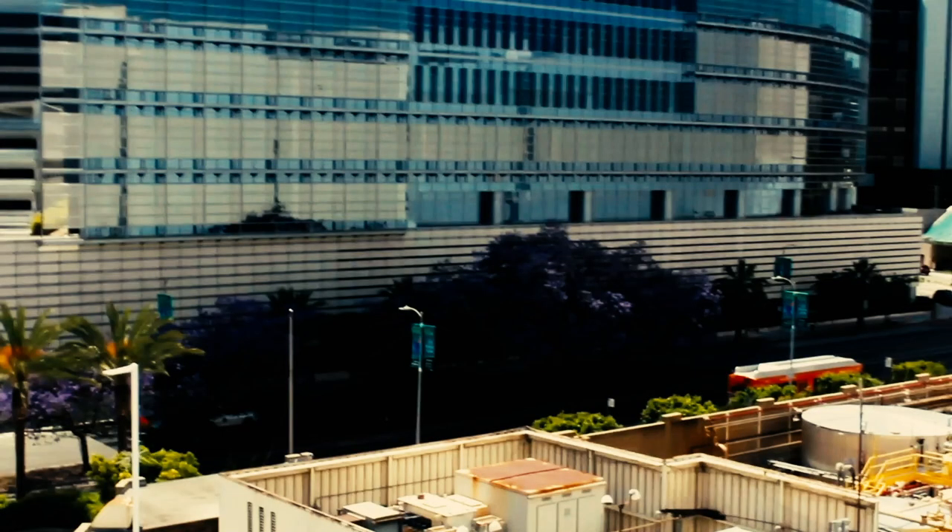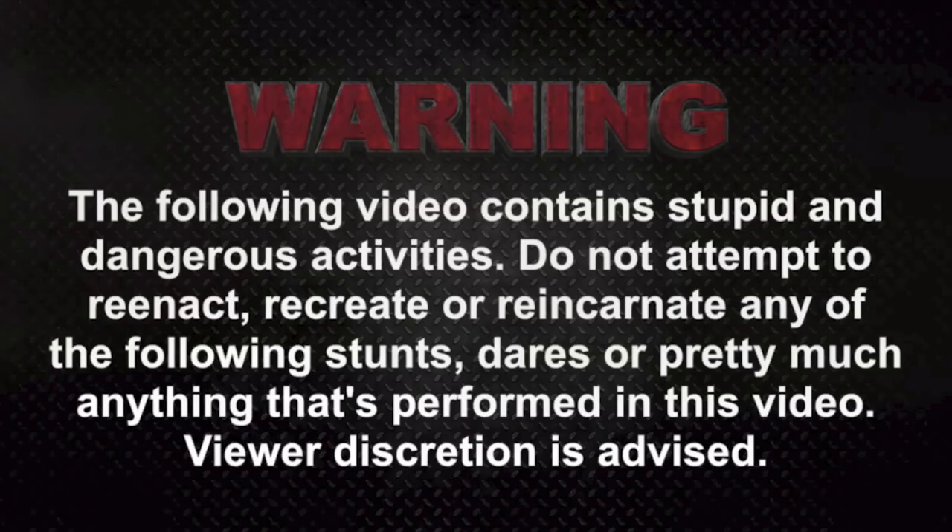Many of you probably thought this was it — we had found the roof. But actually this is a green screen. We never succeeded. We faked the whole thing. But today we will succeed.